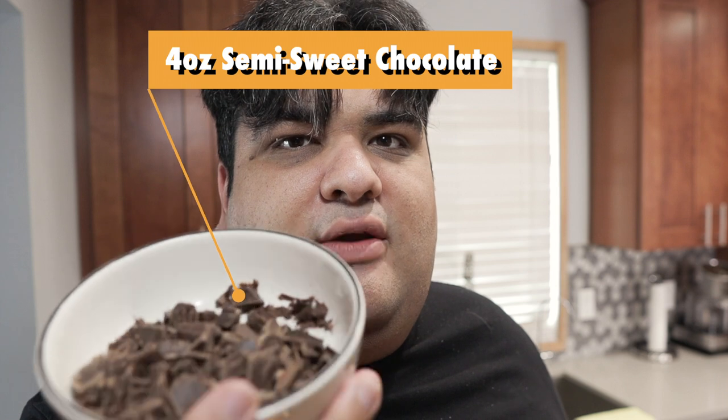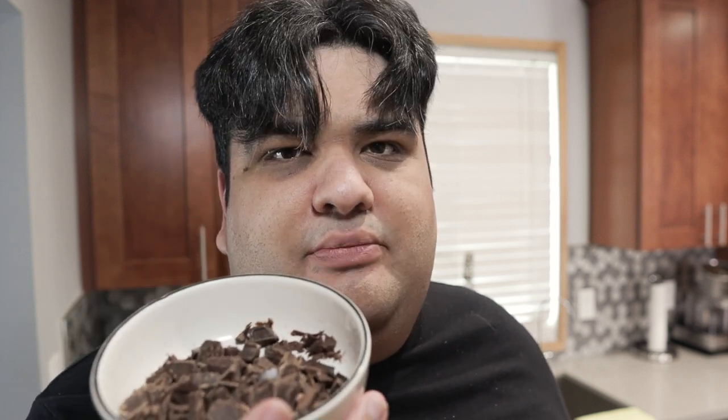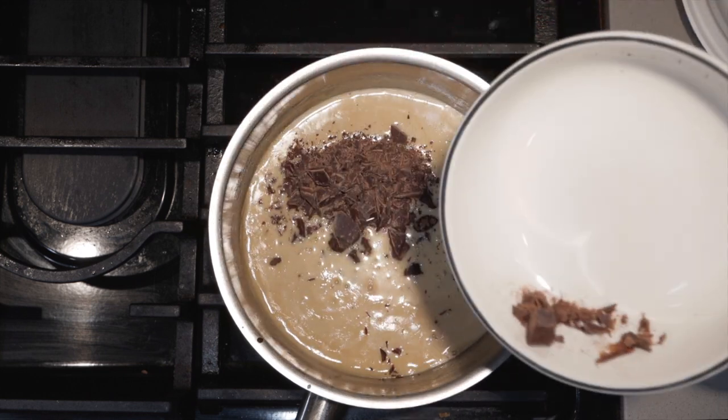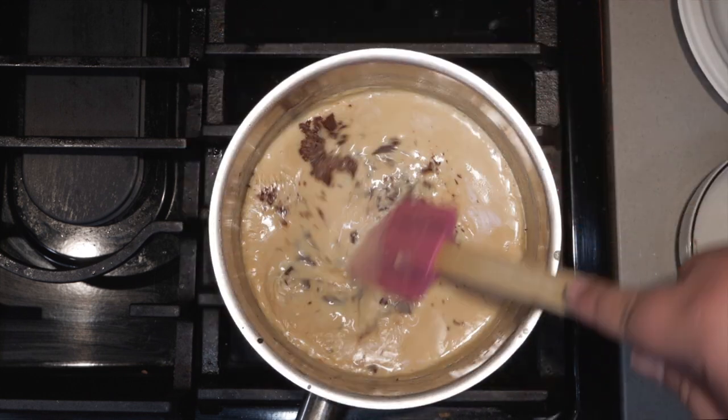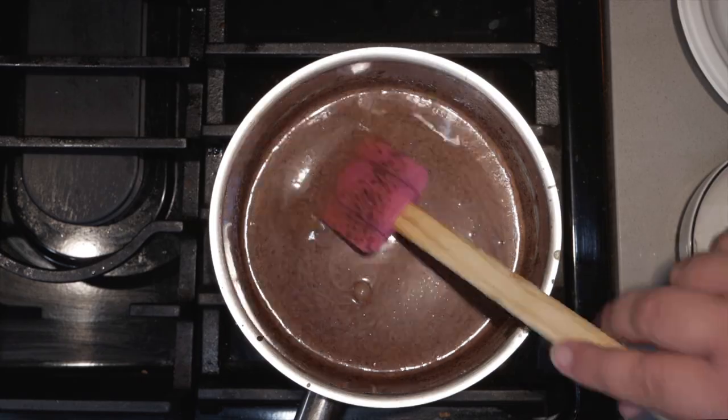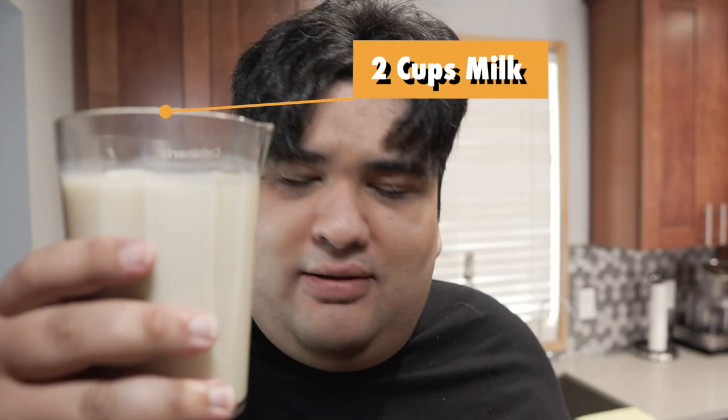Once all of the sugar has dissolved, turn off the heat. Then let's add four ounces of semi-sweet baker's chocolate — aim for around 50 to 60% cocoa. It's going to take a while for the chocolate to dissolve, so give it a moment. Once all the chocolate has been dissolved, add in two cups of milk.